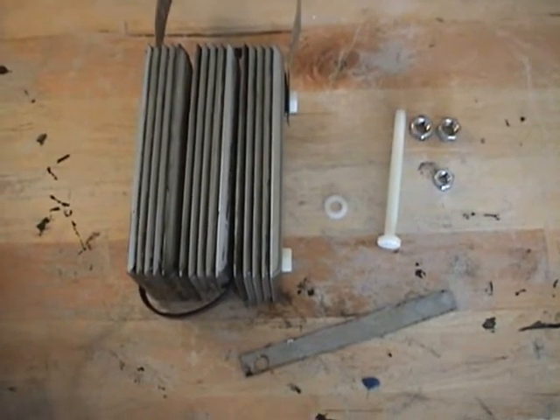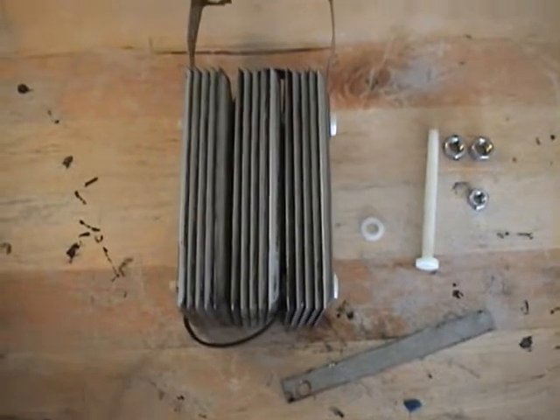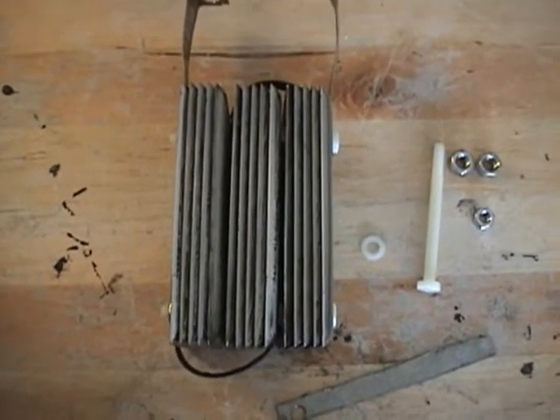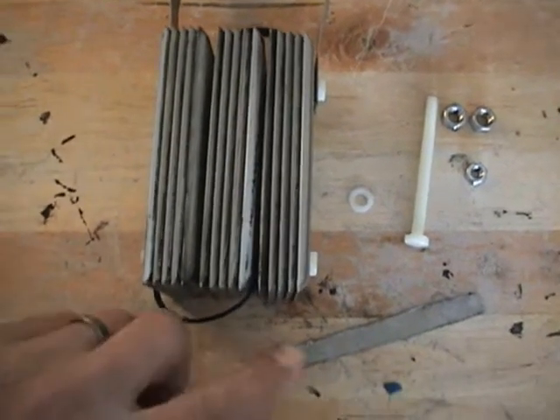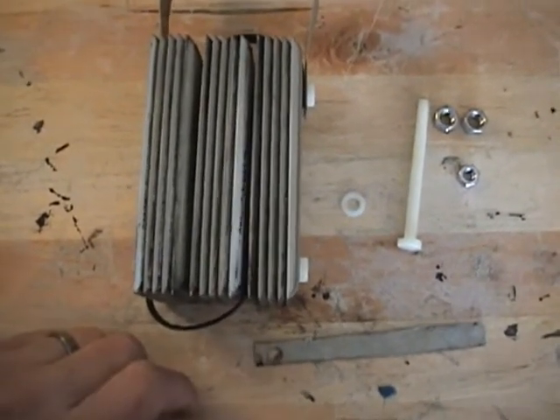I had a couple questions from people on YouTube about the construction of the TKO cell, and I wanted to go over that so everyone could understand exactly what I'm doing.